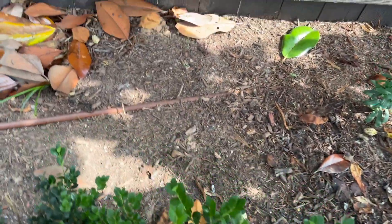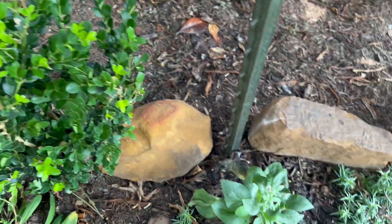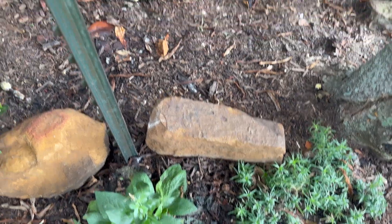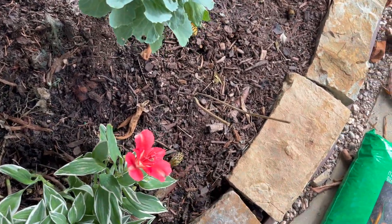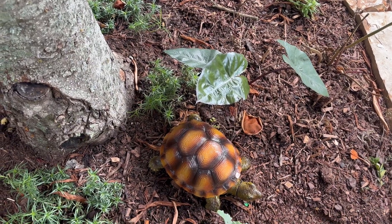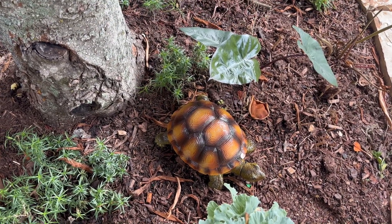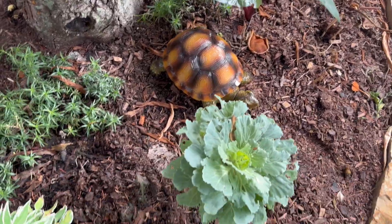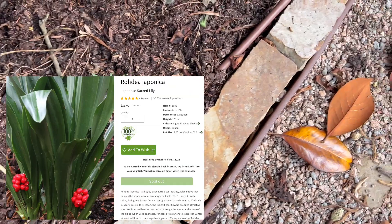I also have an Edgeworthia there that I planted — I think it was earlier this winter. This one is just a filler kale, but there is an Alocasia that I planted here. Hopefully it will take. The leaf is actually bicolor — the top is bright green and the bottom is like brown or more coppery colored. I also have Rhodea japonica here.